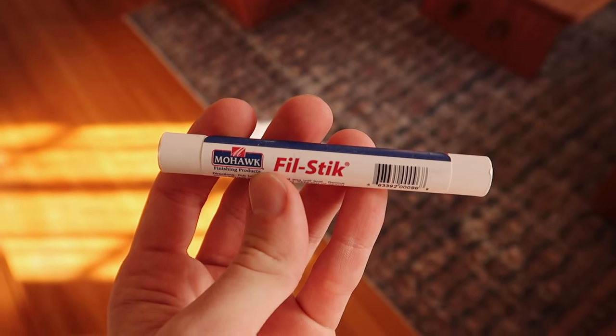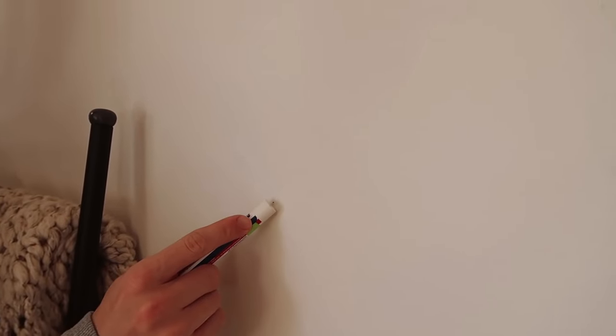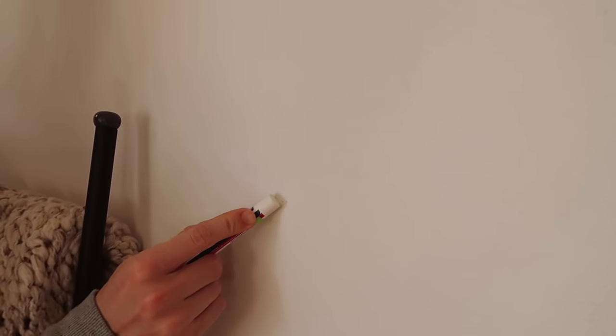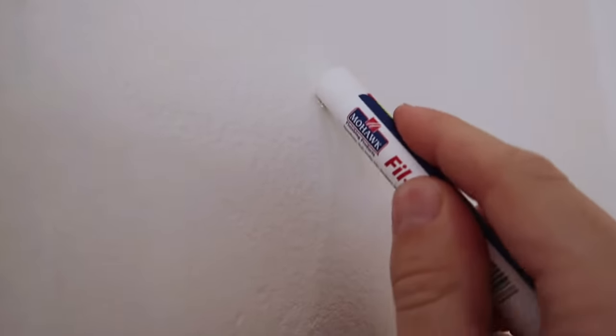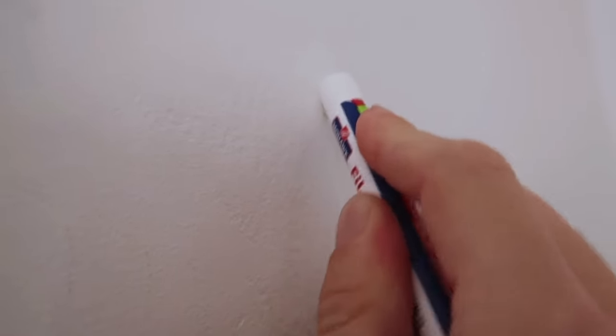This next hack I learned from TikTok about a year ago. A guy featured a product called a fill stick — essentially like a waxy crayon. You go over the top of nail holes or any areas that need fixing. If you're a renter moving out, this is a great product to pick up at the hardware store or on Amazon — I'll link it below. Just scribble it over the hole and it fills in perfectly. You can use it on baseboards, scratches in the wall, anywhere you'd apply spackle. It's a much easier quick fix, and you can paint right over it.